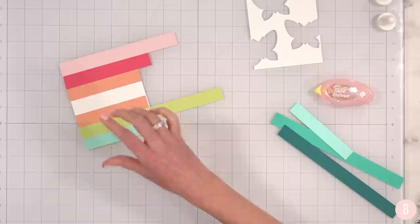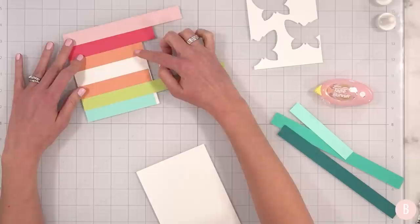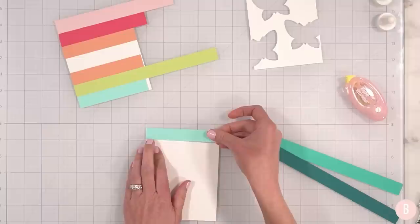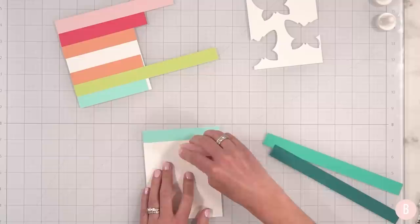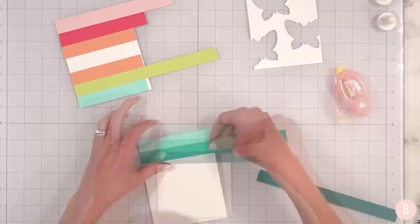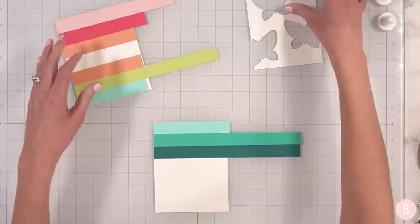I'm going to do this color combination for the first butterfly, and then I wanted to pull the last color from the first combination and bring it into the second. And then I'll do the same thing for the third — pulling my last color from my second and bringing it into the third butterfly. Right now, all we're doing is making sure we have our strips laid down nicely on cardstock. I think I'm going to do some heat embossing on these strips — I think this will turn out really fun. I really like these little color blocks.